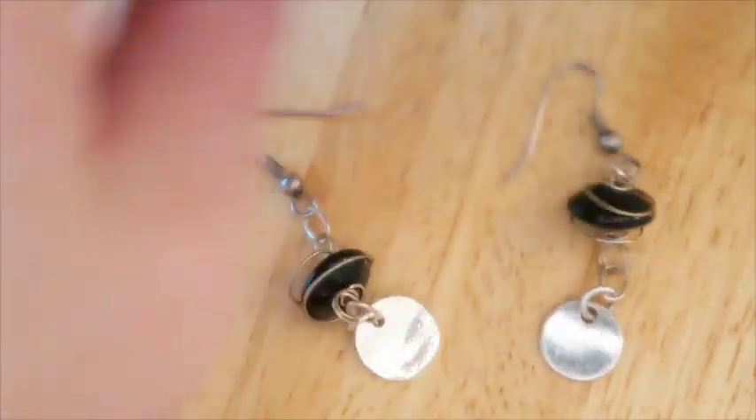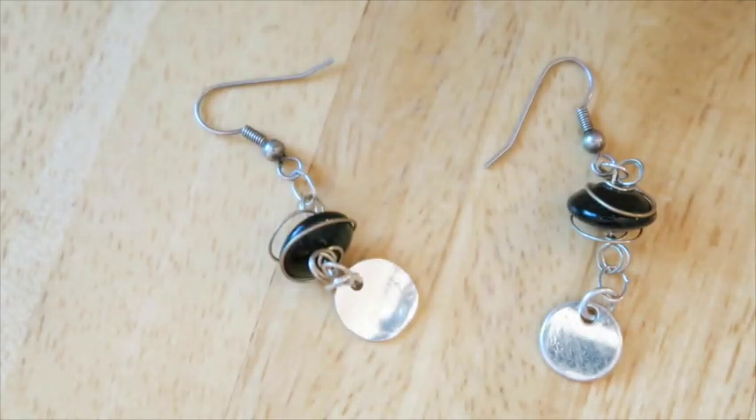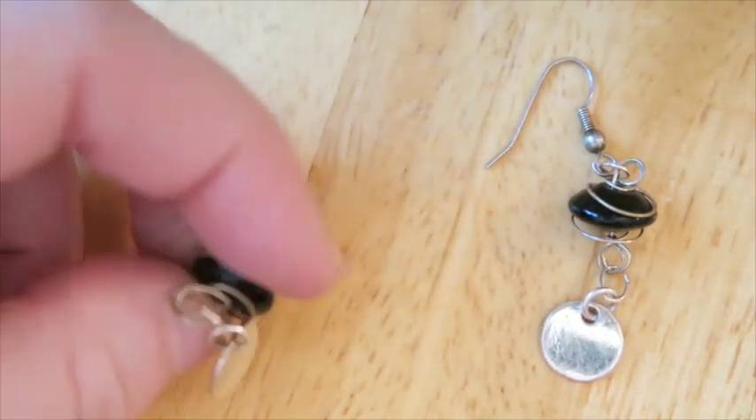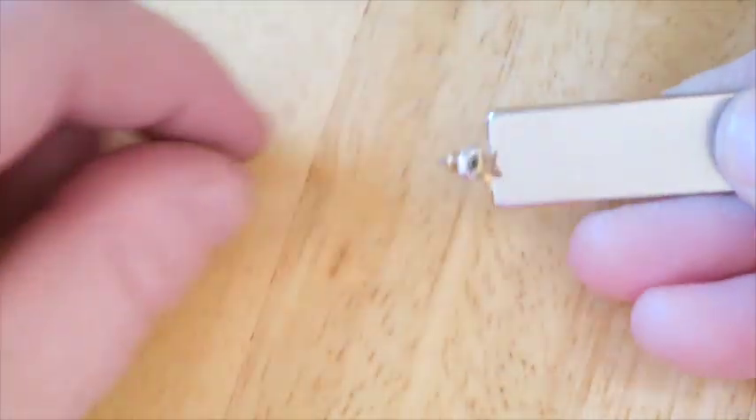Here we've got some other little earrings with wire-wrapped stones. They are magnetic. I personally like them, so maybe I should try to sell them. Wire-wrapped dangle black stone — or is it a bead? We'll see — maybe they'll go in the maybe pile.